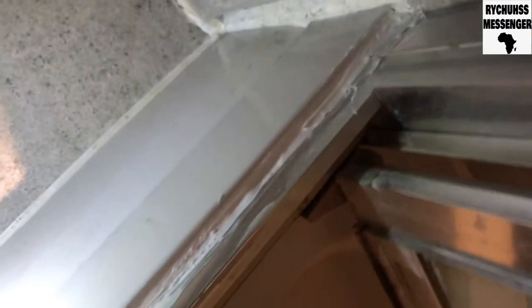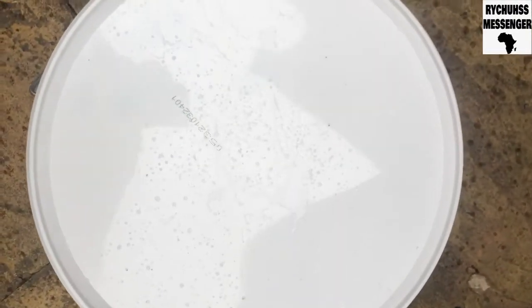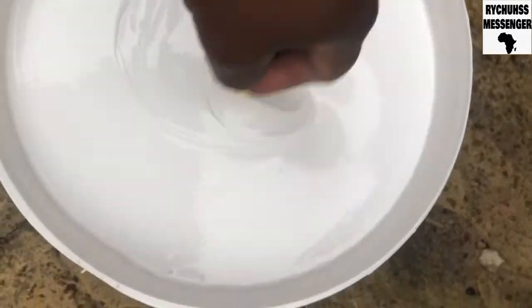Next thing I'm going to do is paint the part of the ceiling in the living room that has been stained. This is the paint I bought today — 10 pounds from Wickes, Easycare Matt White. You can use this on your ceiling and walls inside the house. I'm going to open it up, give it a stir with my screwdriver before pouring some into this bucket and painting the ceiling.